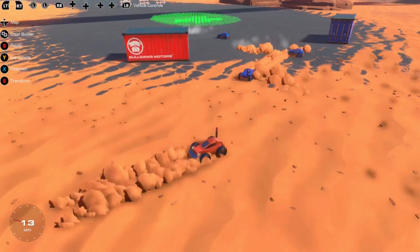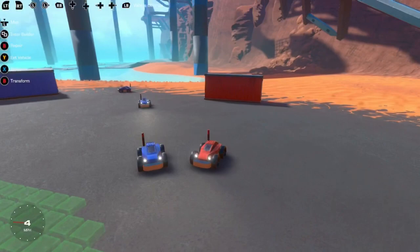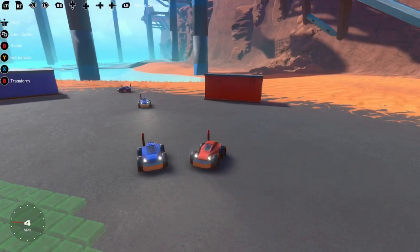I'll be interested to see what you guys come up with in the workshop and the gallery. Hopefully this was clear, and I hope you enjoyed this video. If you liked it, subscribe and leave a like, and stay tuned for more Trailmakers content — I might be doing some Sea of Thieves content soon too.